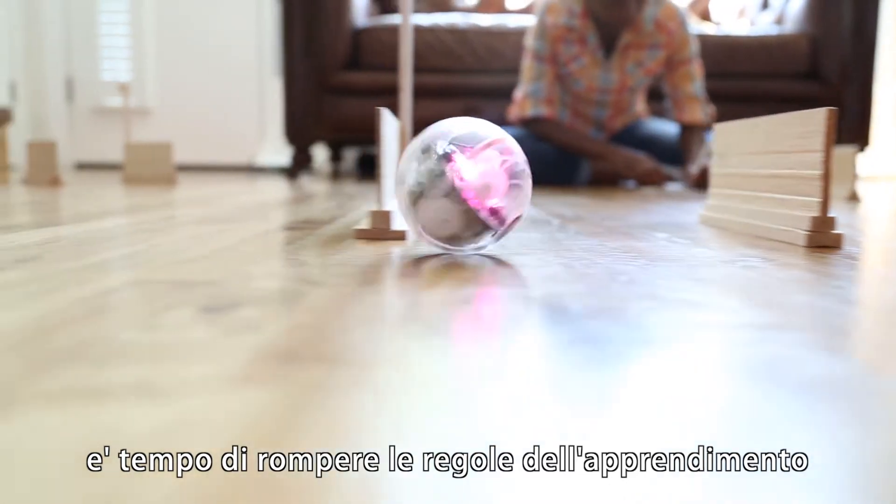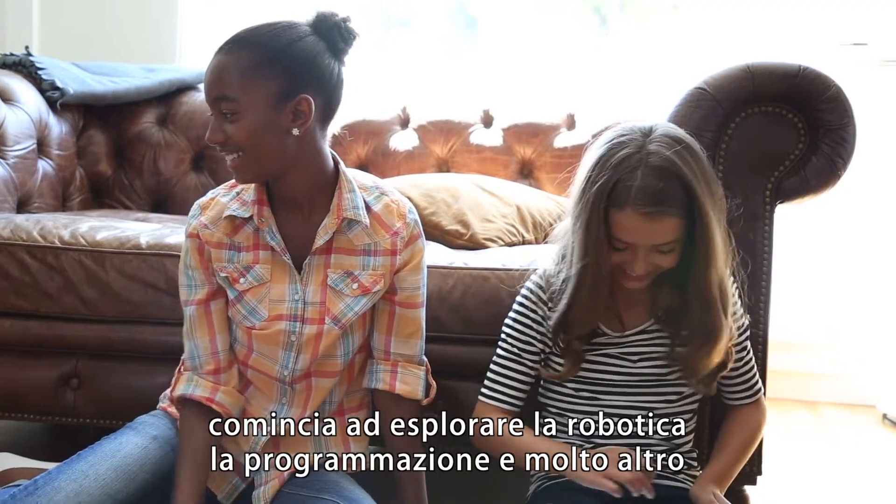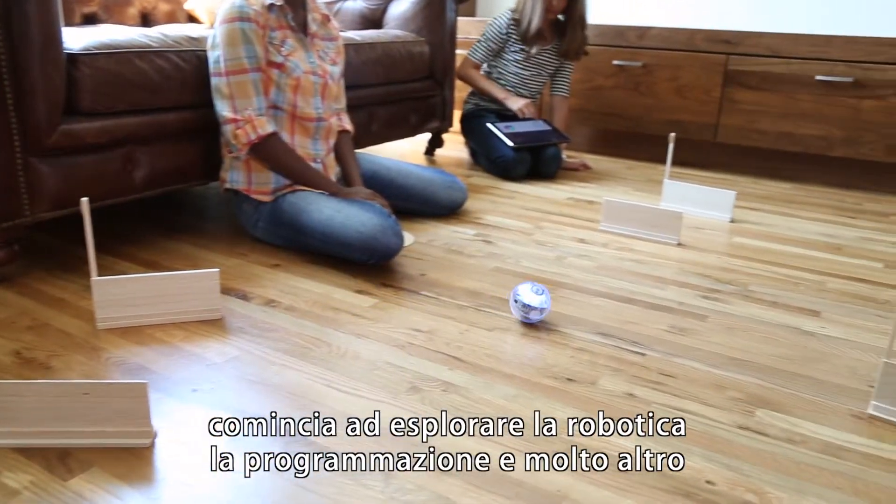It's time to break the rules about learning. So fire up your imagination and begin exploring robotics, programming, and so much more.